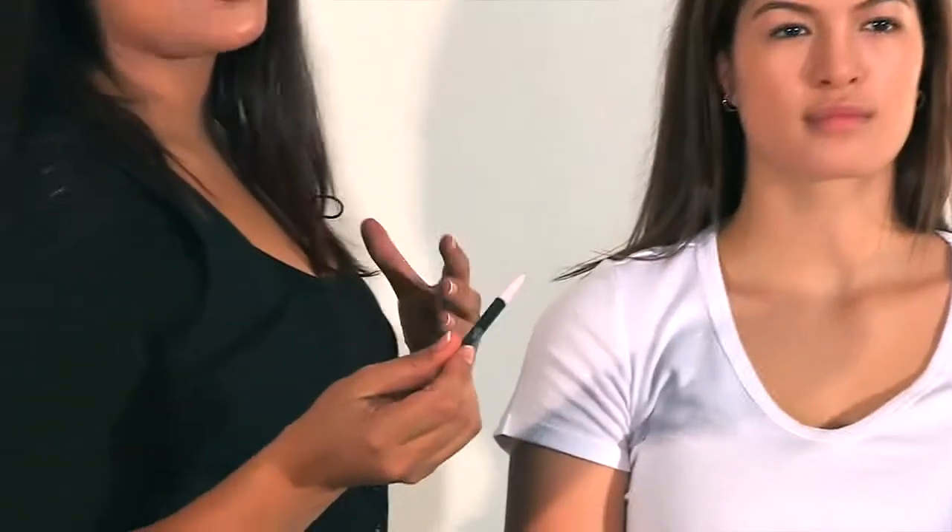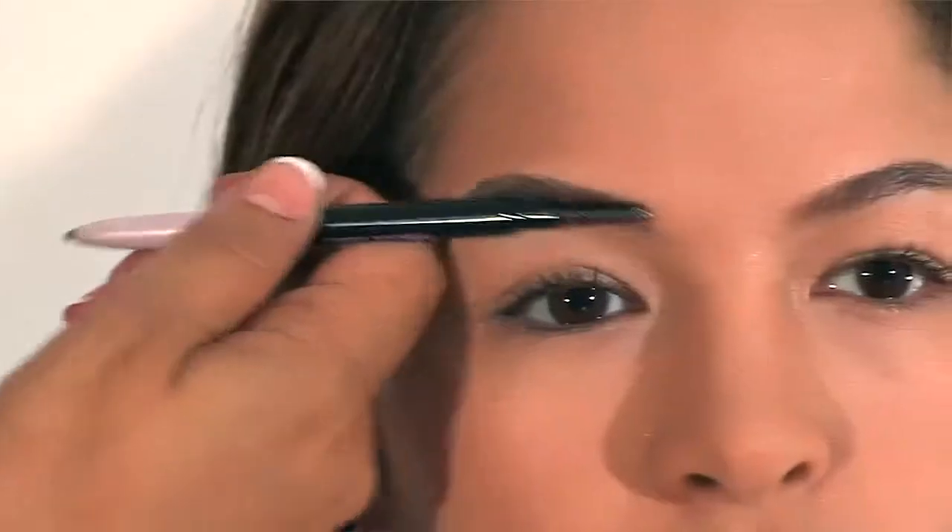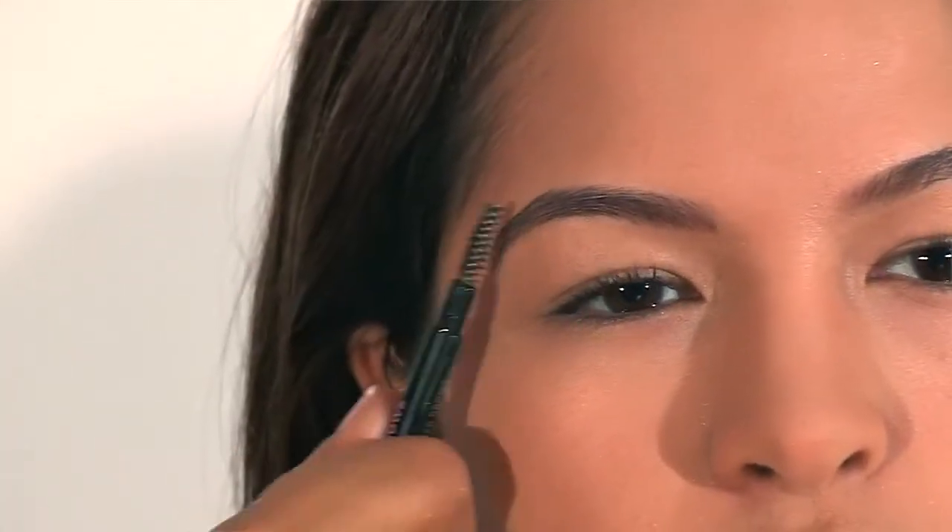The benefit of using an eyebrow pencil as opposed to an eyeliner or an eyeshadow on your eyebrows is that they're normally designed to be a little bit more dry, which means that you can avoid smudging. Once you've finished coloring in the eyebrow, you can use the other side of the eyebrow pencil, which is a brush, just to blend the color in with the natural hair.